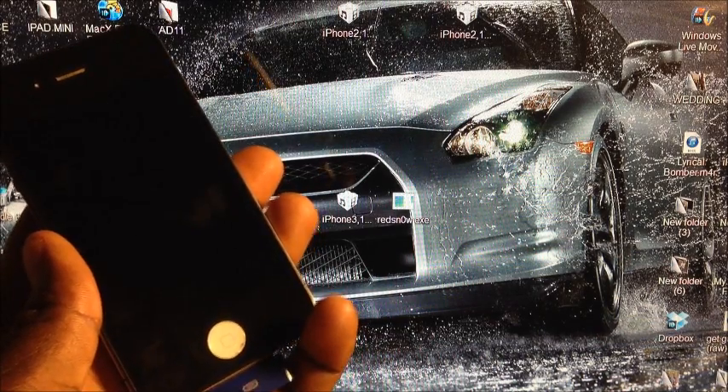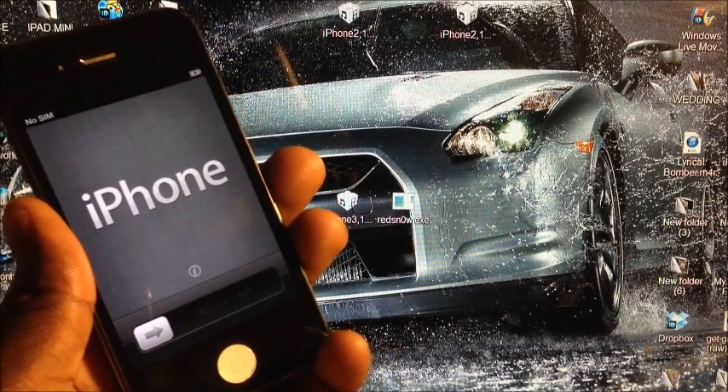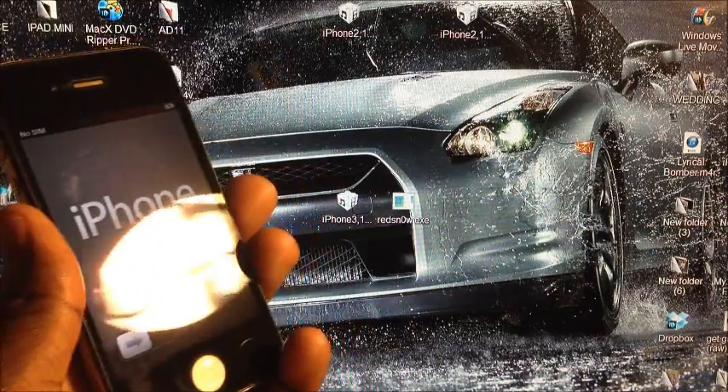What's up YouTube, this is Prince of ATP 101, and in this video I'm going to show you guys how to activate and jailbreak your iPhone 4 and iPhone 3GS running on 6.1.3.